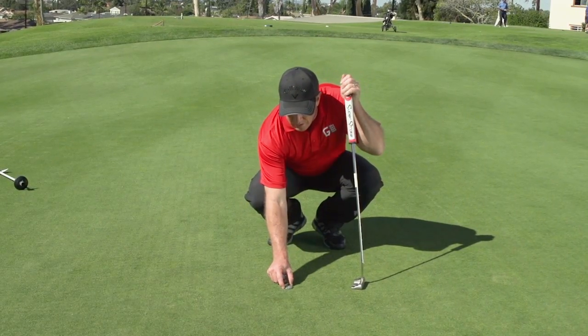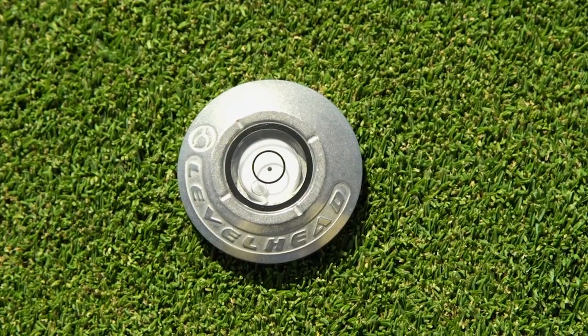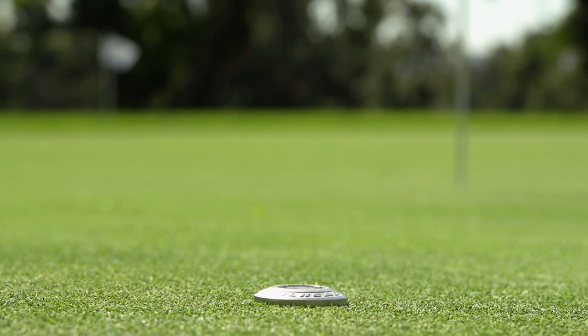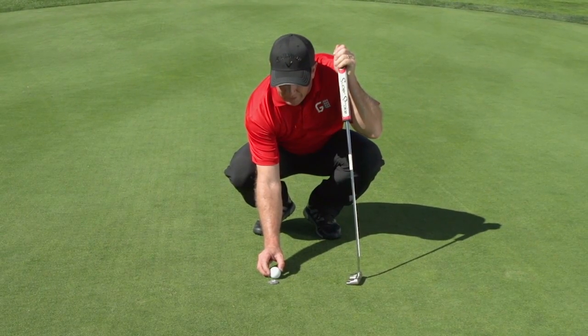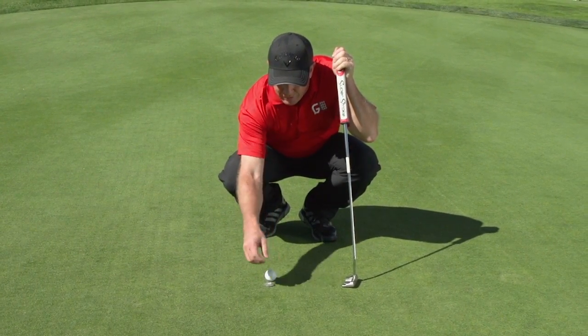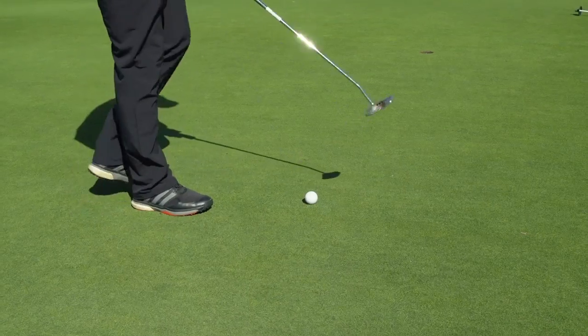What you do is you use it on a putting green. You take this line here, the notches, and you line it up to the hole. Take a line on your golf ball and line that up with the bubble. And what that allows you to do is kind of feel that break, step back, sort of see that break, visualize that break.